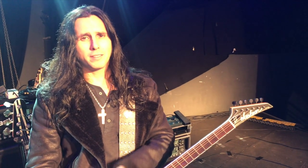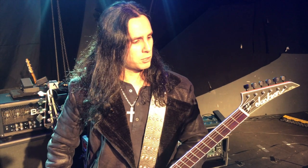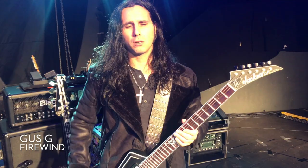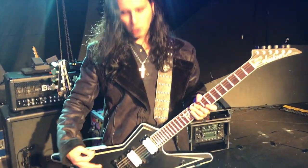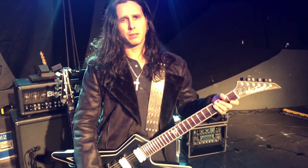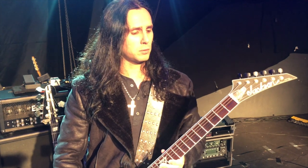Hi everyone, my name is Gus G and this is my favorite guitar. This is my main guitar. It's my signature model from Jackson. It's a star-shaped model. I've been very involved with the specs and the creation of this guitar. This is the USA Custom.